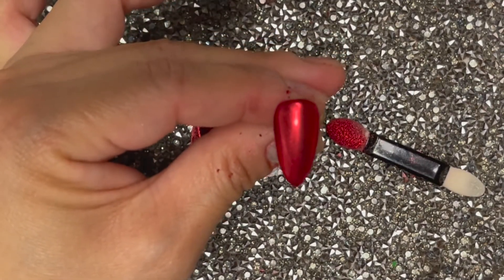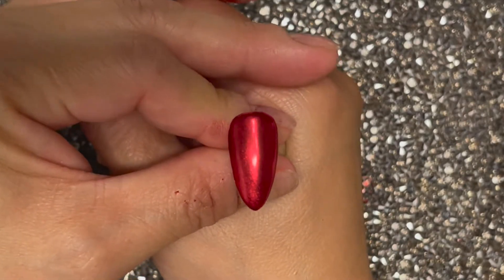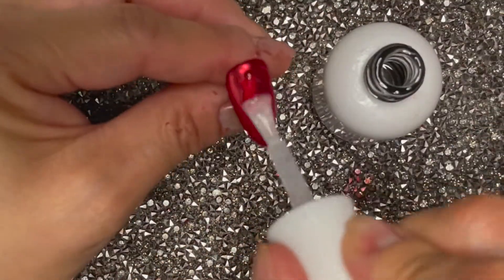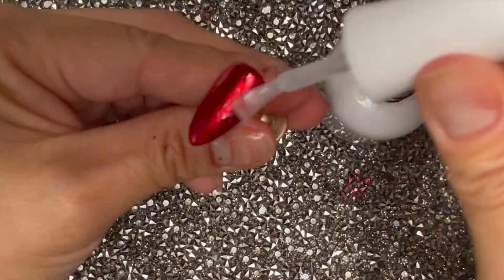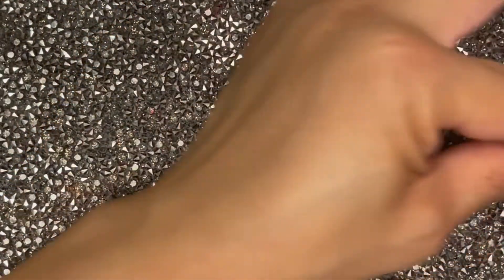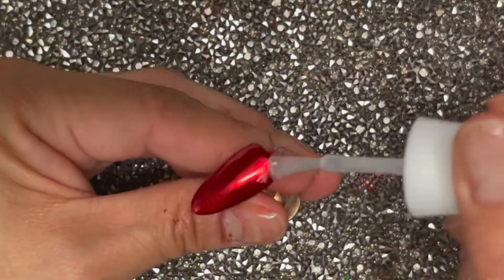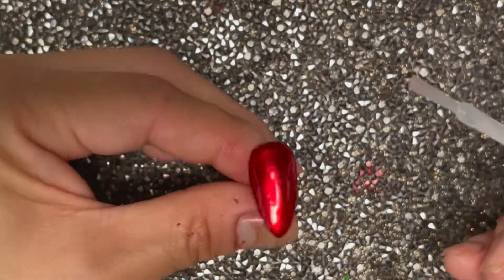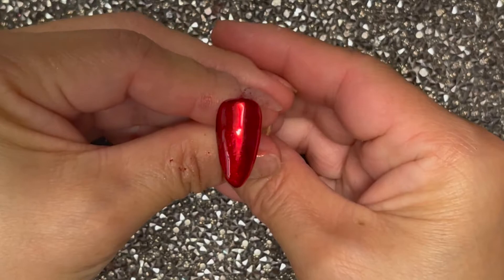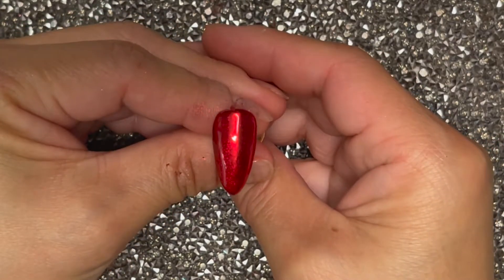Okay, let me finish curing this in the lamp. Here's the second layer out of the lamp, and now we can go ahead with top coat. Using the no-wipe top coat I used earlier, I'm just going to give it one final top coat. And here it is — super shiny, I love it! Pop this in the lamp for 60 more seconds.